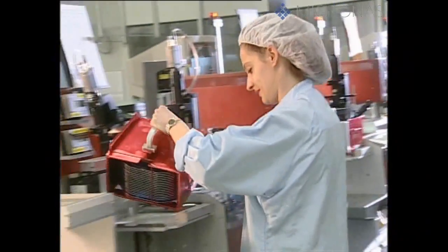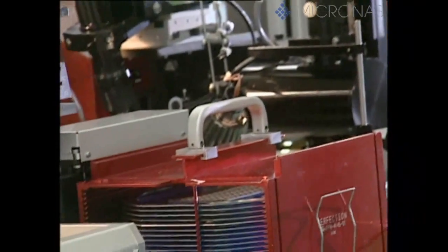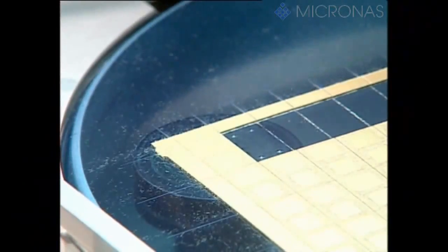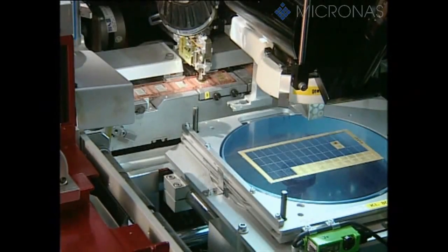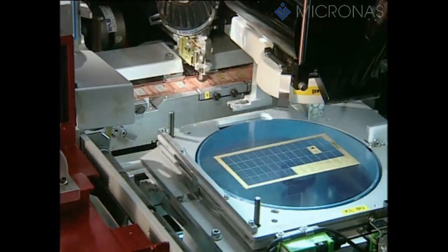The individual dice are picked up by fully automatic machines with an integrated imaging system, and any positioning errors are corrected. The defective dice previously marked with a small coloured dot, or the defective printed circuit board in the case of multi-chip assembly, are left on the adhesive film. The remaining dice, or in this particular case a small printed circuit board, are bonded onto copper strips with an epoxy resin adhesive. These copper strips subsequently form the electric contact with the printed circuit board, and are also known by the technical term of lead frames.